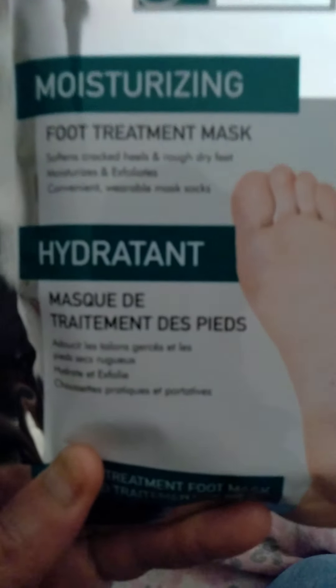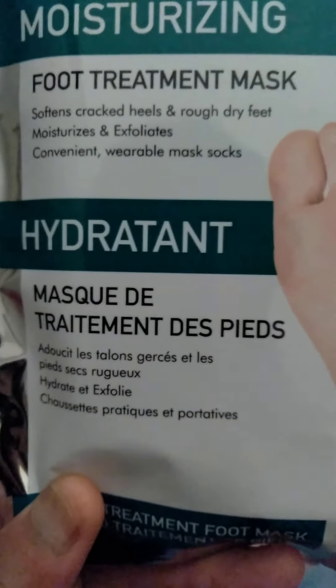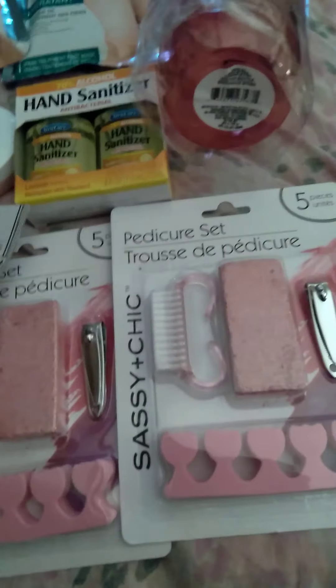I have three of these foot treatment masks for cracked heels and dry feet - wearable mask socks. I can do self-care videos to show how those work. I've used some different ones in the past from Dollar Tree. Also, I have a new pink water bottle. I wanted to get a really big one but this will have to do for now. And I got a coffee cup so I could drink some tea after my bath.